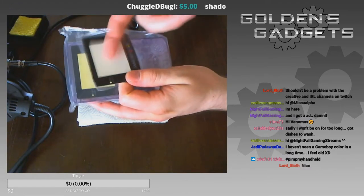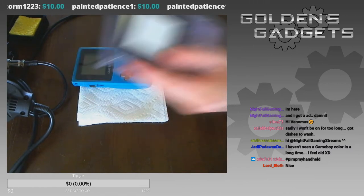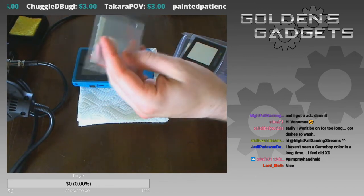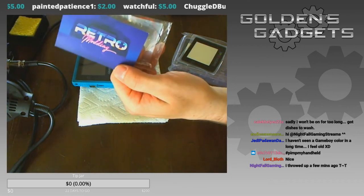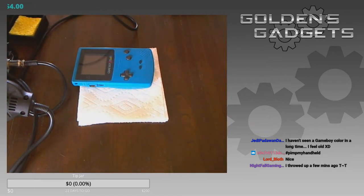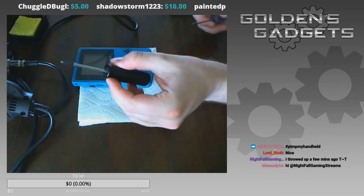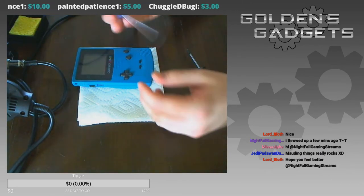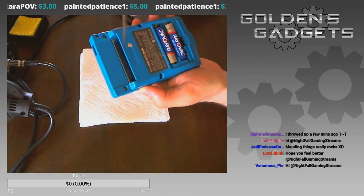Along with the color swap, I'm going to be installing a glass lens — it's literally made of glass, so you won't get scratches on it. The biggest thing is a front light mod, which you can get at websites revolving around modding your handhelds. I got mine from retromodding.com, which I'll link in the description. I also have two screwdrivers: a Phillips screwdriver and a tri-wing screwdriver, which is needed for the screws inside this Game Boy.